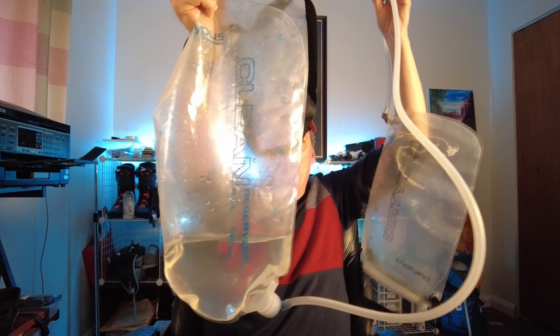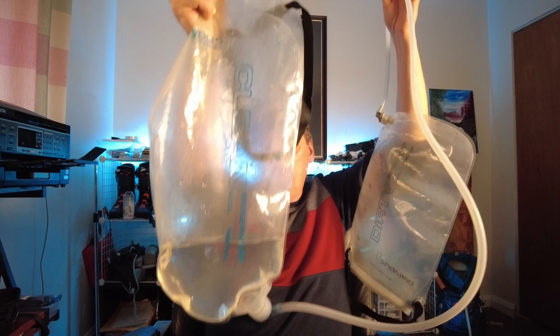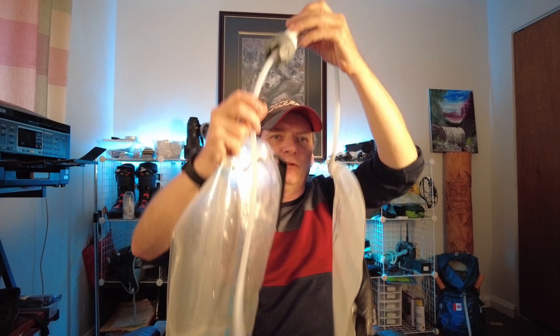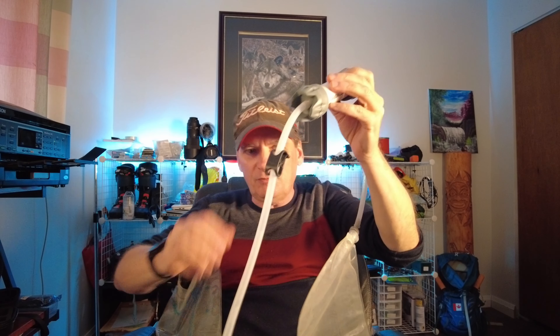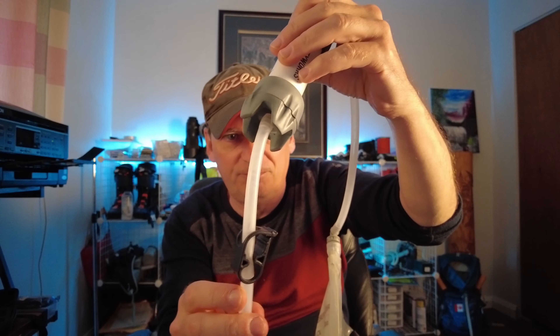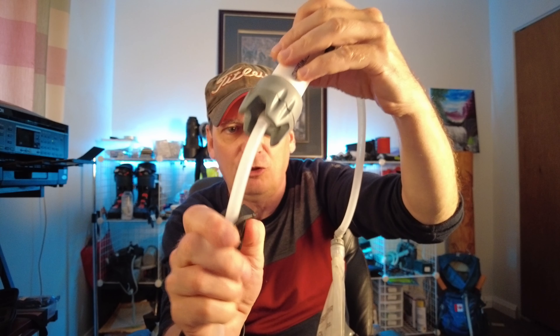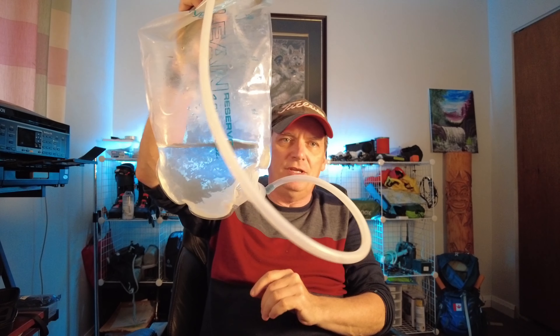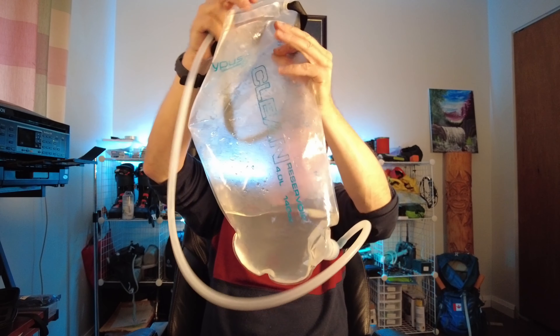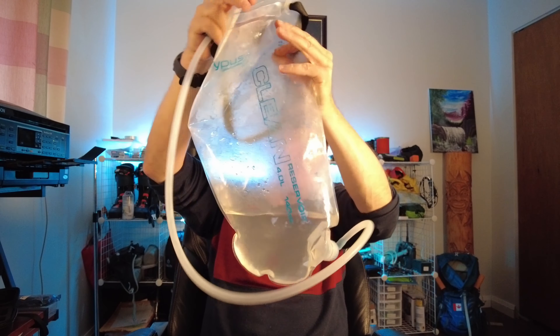It fills up with water, and once it's full you open up this little clip here so the water goes through and gets filtered. When you're done you close it, pull this off, and you can take your now-filtered water and put it in the back of your backpack and use this as your hydration pack.